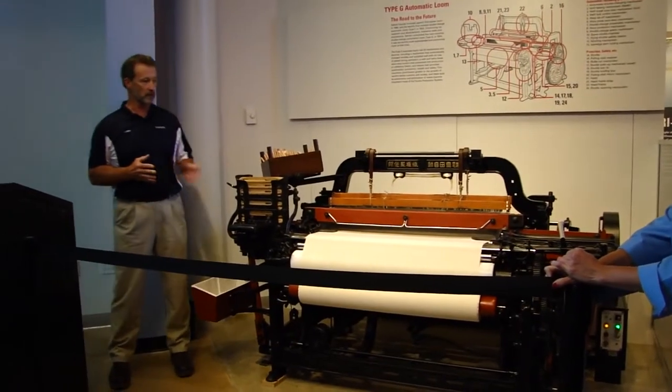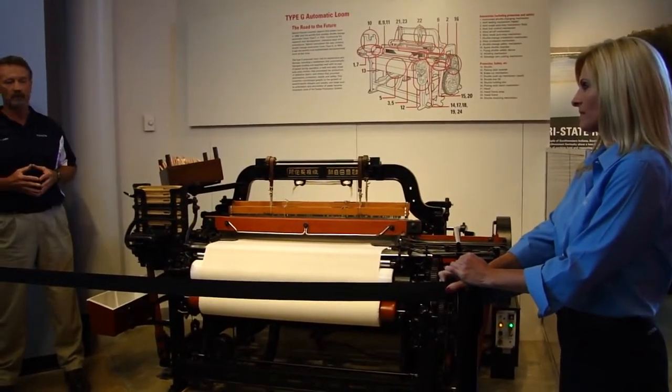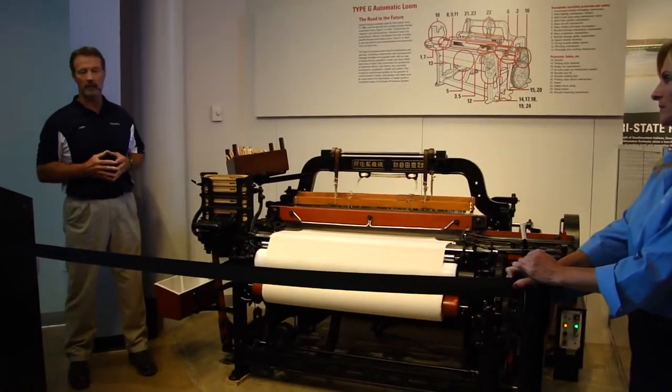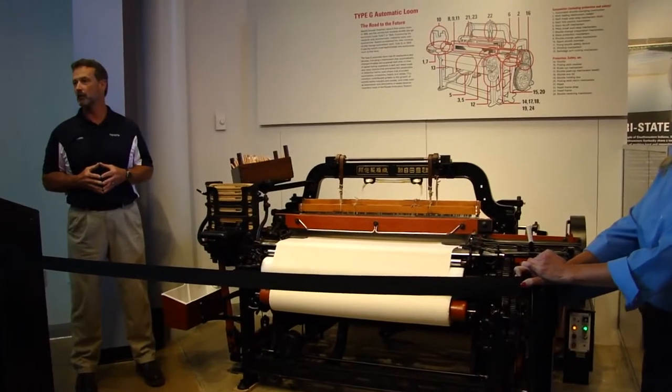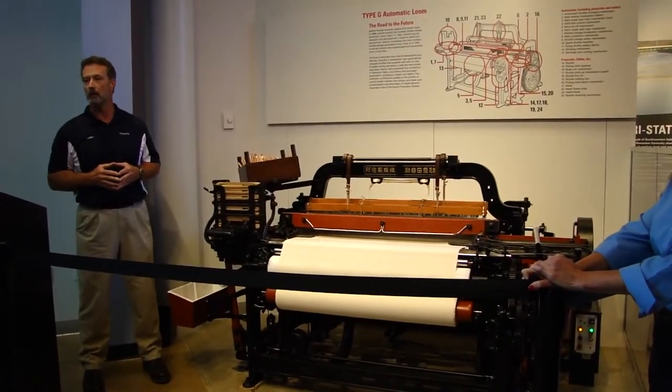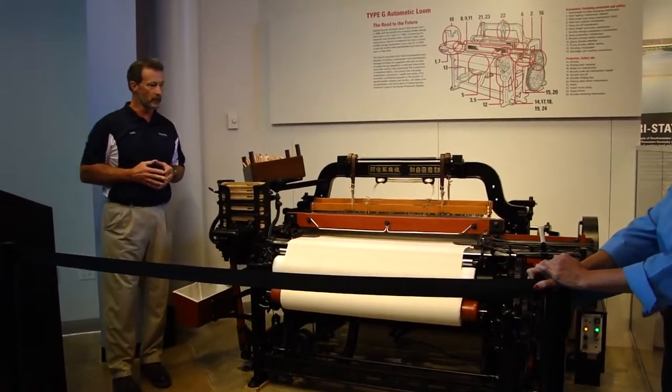The G Loom was of course light years ahead of its time. The technology in this loom was so advanced for the 1920s and 30s that it is just incredible. I'd like to show you some of the parts.